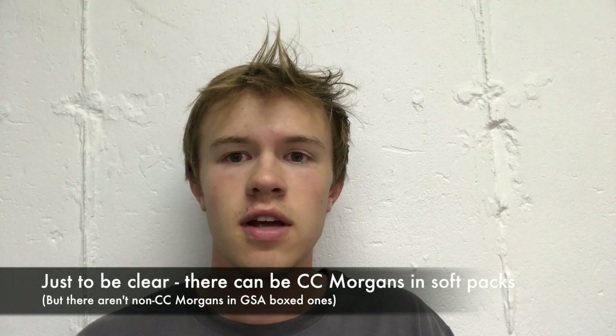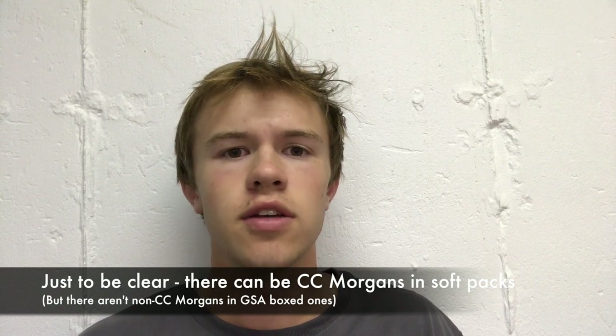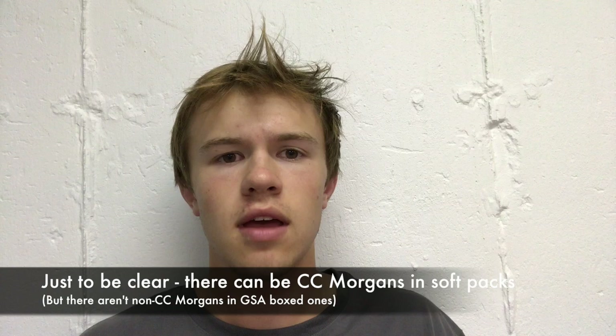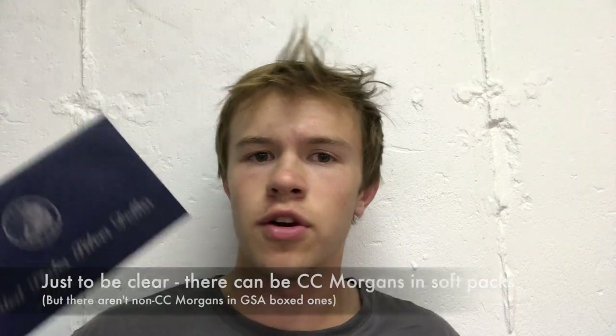Today we have a soft pack or flat pack of a GSA United States dollar. It is not a CC dollar but it's an uncirculated Morgan dollar with a really cool history behind it. I'm going to try to keep the video short but we'll cover some cool coin info — values, pricing, what they are, what makes this flat pack special and more valuable than a regular uncirculated 1883-O Morgan silver dollar.